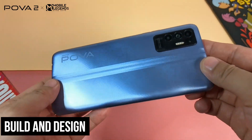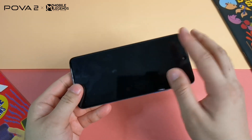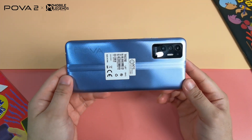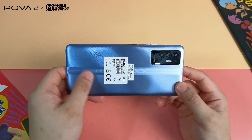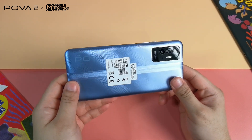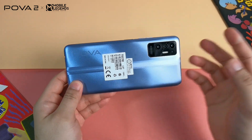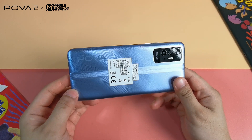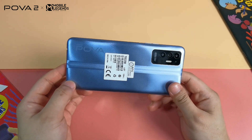For the build design, Techno used plastic at the back, plastic on the frame, and glass in front — understandable for a budget smartphone. The back is textured and not prone to fingerprint smudges or hairline scratches. It can still be scratched if you force it, but for everyday use scratches will be less noticeable compared to glossier materials.